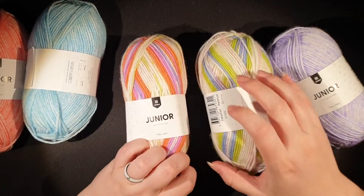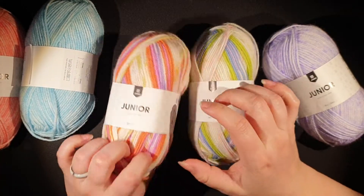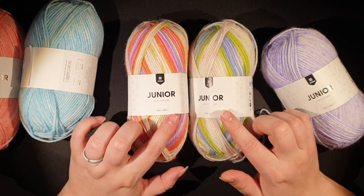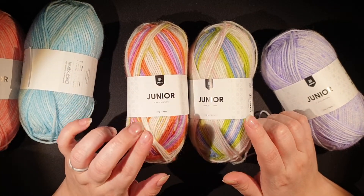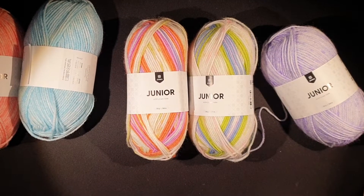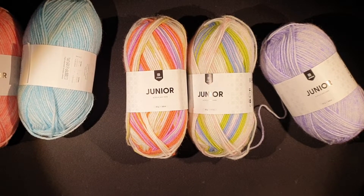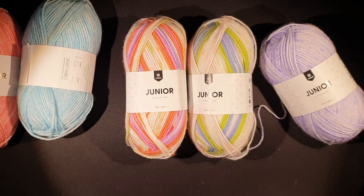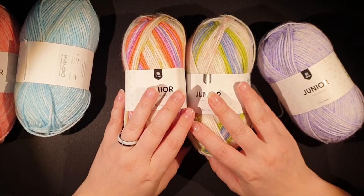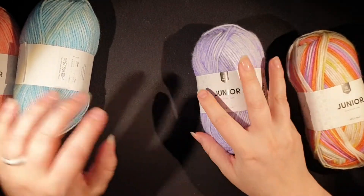You can buy these at the Järbo website. I don't know if they ship internationally. I know that Hopi Garn sells Järbo — I'm actually just going to do a quick search on their website. I don't see these on the Hopi website, so I'm not sure where you could find them.